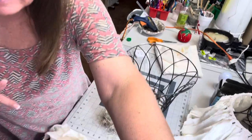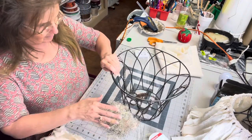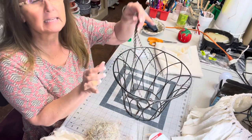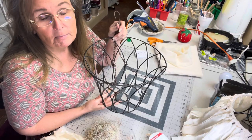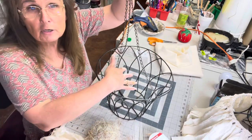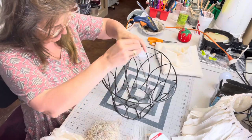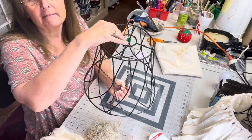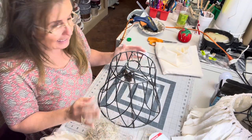This is a hanging flower basket — it's got a little rust on it and it was given to me, so free is cheap enough. You would normally put a cocoa liner in here and then your flowers. But when I saw it, I automatically thought it looks like a lampshade. It's got the circle and everything — it just looks like a lampshade to me.